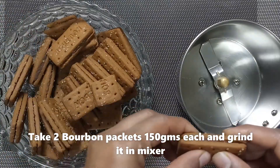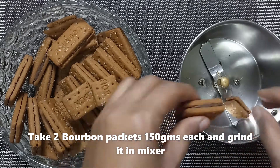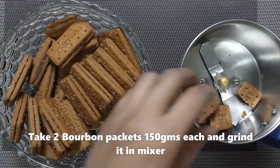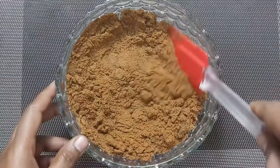You can use these biscuits in a mix. Don't use the cream filling — remove that.